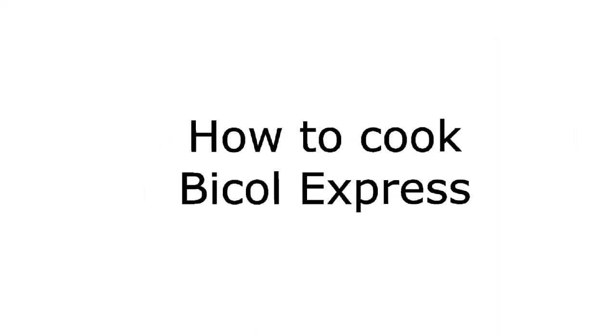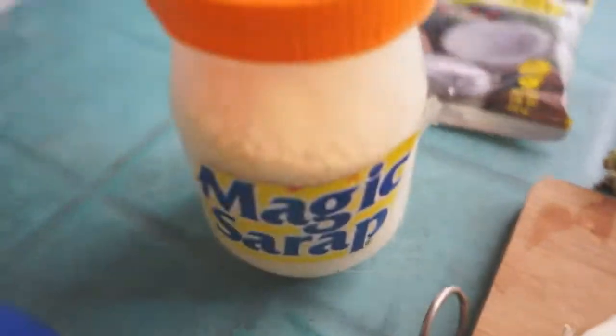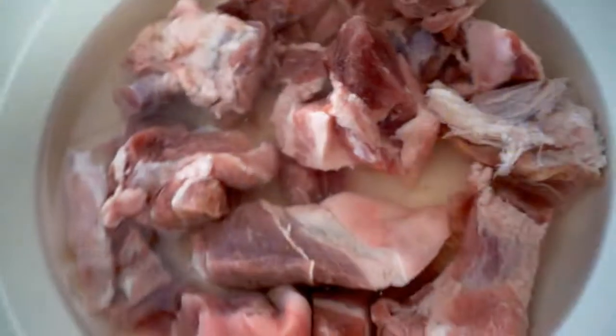Here's how to cook Bicol Express. The ingredients you'll need are garlic, onion, red and green chili, string beans, coconut powder, magic sarap, black pepper, and pork.